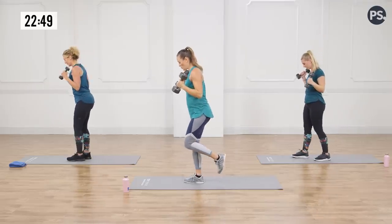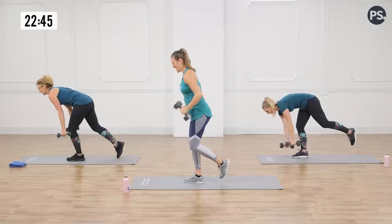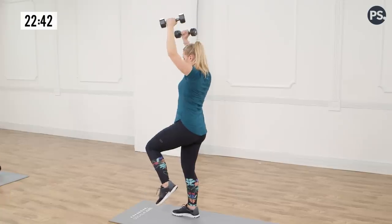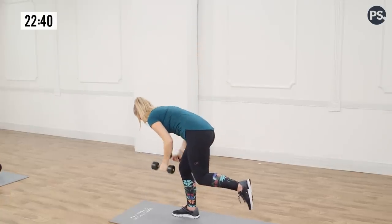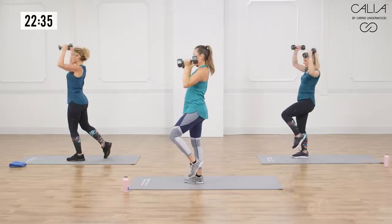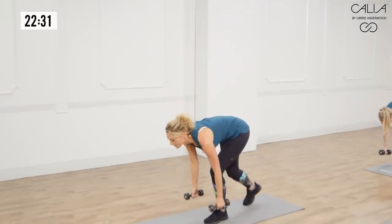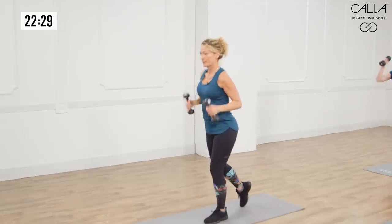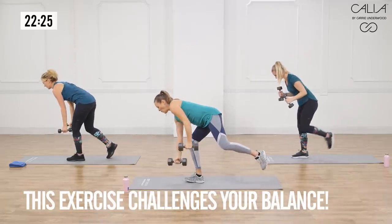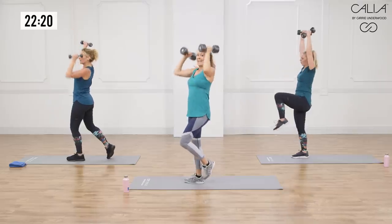Switch legs. This is my bad side — the side that's not as balanced and strong, so I've got to really focus. Really sink into the butt so all the weight's on the heel, all the weight's in that butt as you come up. That's your powerhouse. Sink down, come up, press. One more press, and relax. Beautiful job.